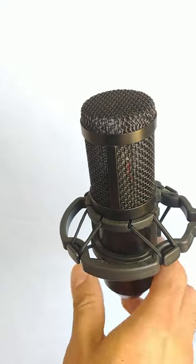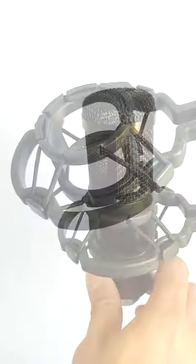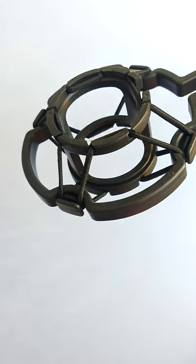What a shock mount does is it's going to suspend the microphone in a system of rubber bands, thus preventing some of that vibration and bumps. Shock mounts are super easy to set up and very affordable, so there is no excuse not to use one.